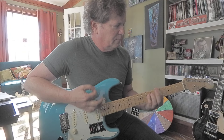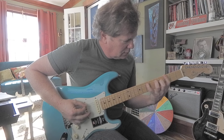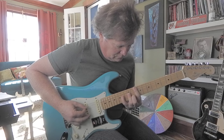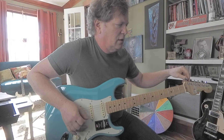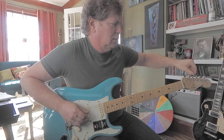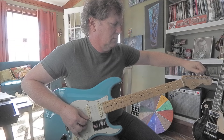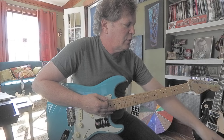Goes out of tune, like a Strat does. Let's just check that tuning. Sharp. Sharp. Good. Sharp. Sharp. Sharp. So five out of six strings went sharp when I abused the whammy bar.